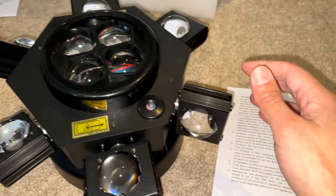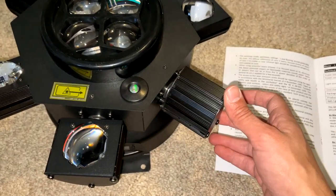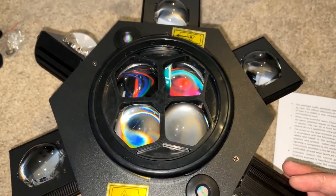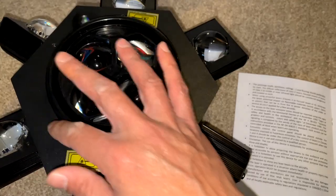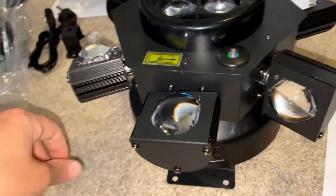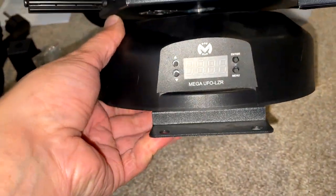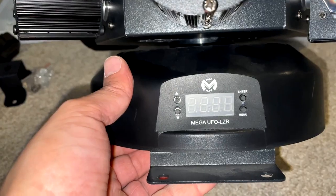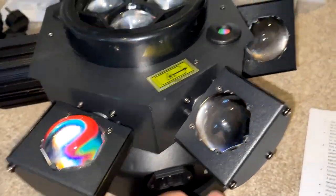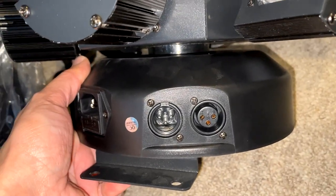The unit has 10 lights in total: six around the sides which are moving heads that move 180 degrees each way, plus four more 10-watt LEDs on top, and what appears to be two lasers. Underneath you have a standard digital input for manual programming, and on the other side there's an IEC connector and DMX in and out.